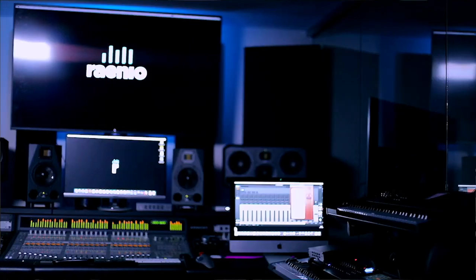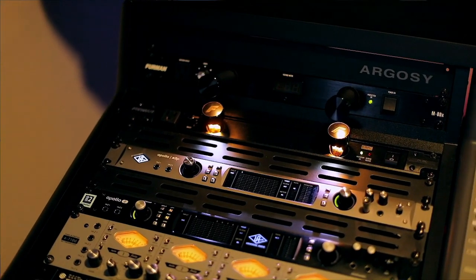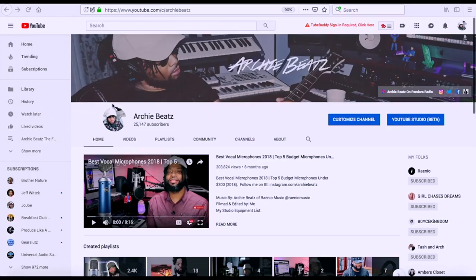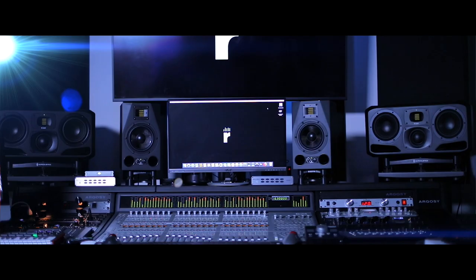But before we get started, if you guys are interested in anything that you've seen at my home project studio or my recording studio Rainio Music, please click below because I am an Amazon influencer and I have everything listed down there. I have other gear that could possibly help you on your creative journey. Don't forget to subscribe and hit the notification bell so you won't miss another video.